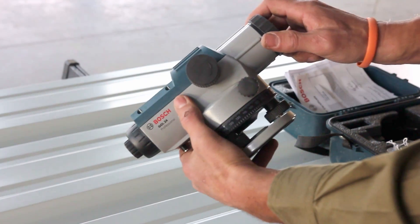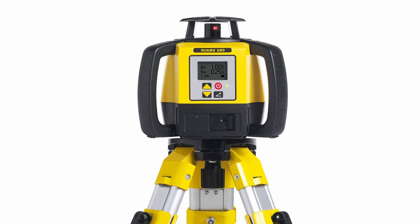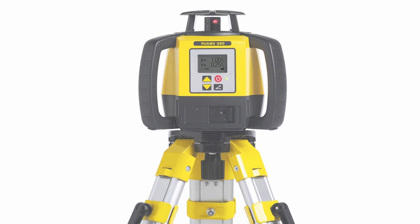I prefer to use a transit because it's what I'm used to. However, laser levels have become more fashionable — they're easier to set up and use and usually easier to rent as well. I'll be going over the transit method only because the laser method is pretty much the same idea with just a little bit less work. I'll also cover how to do this without a transit or laser, but keep in mind it's much less accurate.